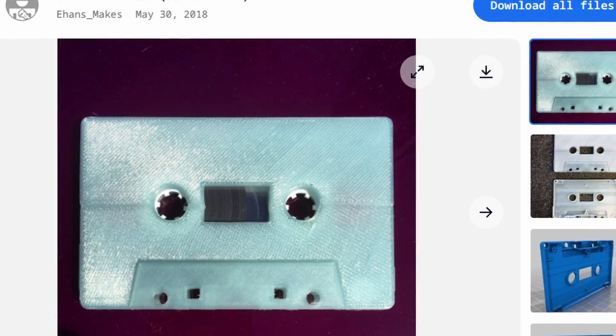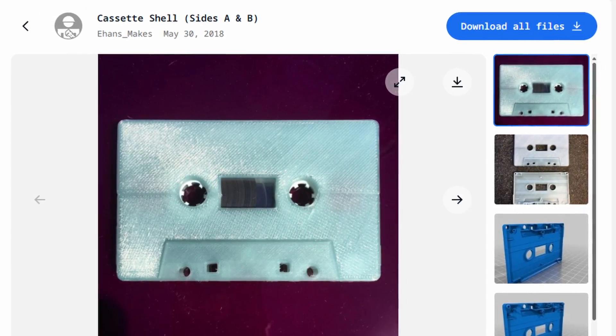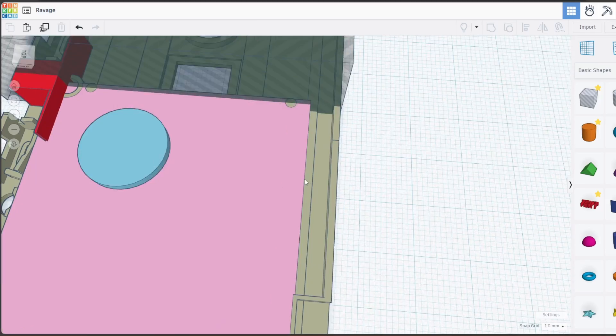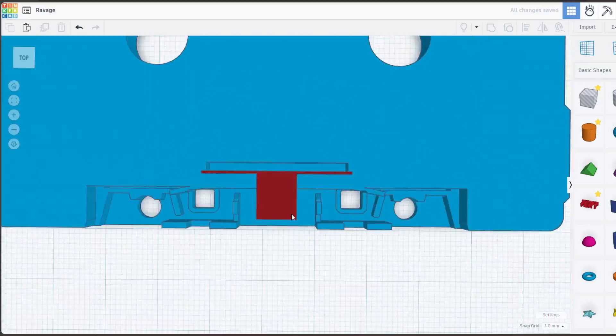The first thing I need to do is make sure that I can actually 3D print a shell that will house the new components and work. Ehan Makes on Thingiverse has made a replacement cassette shell for normal cassettes. I used it on Laserbeak and it's a great model. So I basically filled it in so it's a solid block with the correct proportions, and then cut out a slot for the new components inside — basically just two giant rectangles with a hole in the middle.